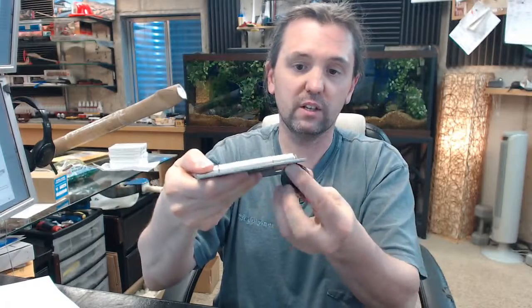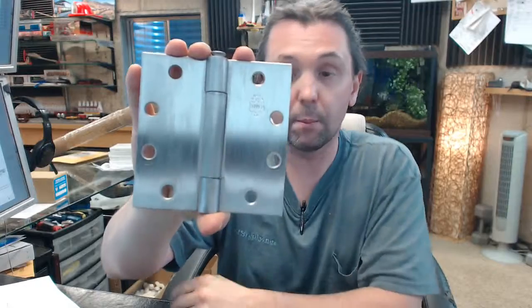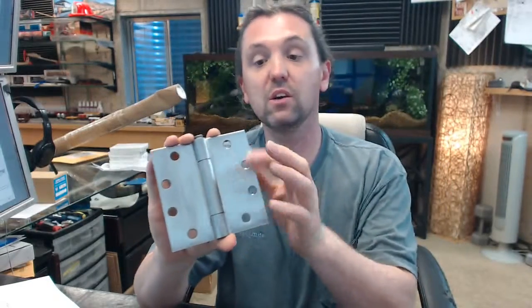630 means it's not only stainless steel — slightly magnetic, as you can see — but also satin brushed finish. That is 630: it means two things, stainless steel with a brushed or satin finish rather than a polished finish.